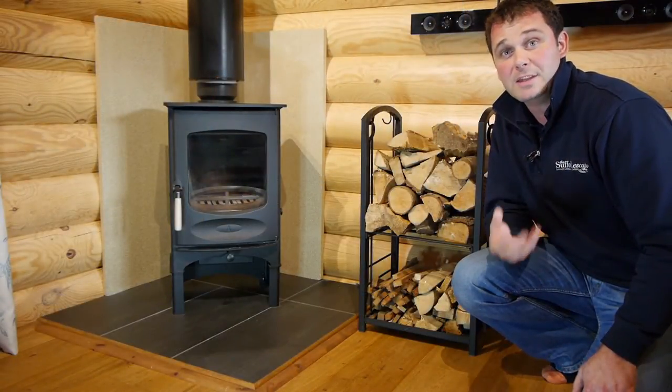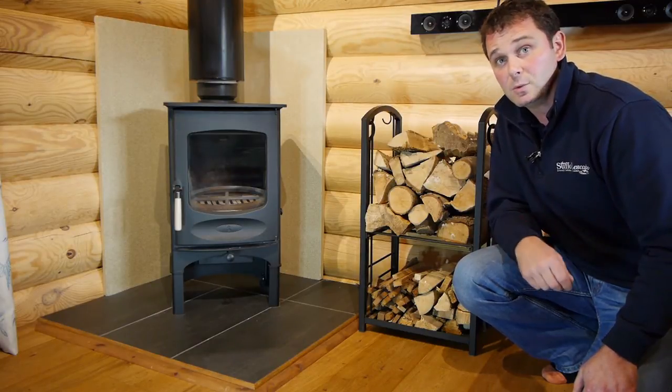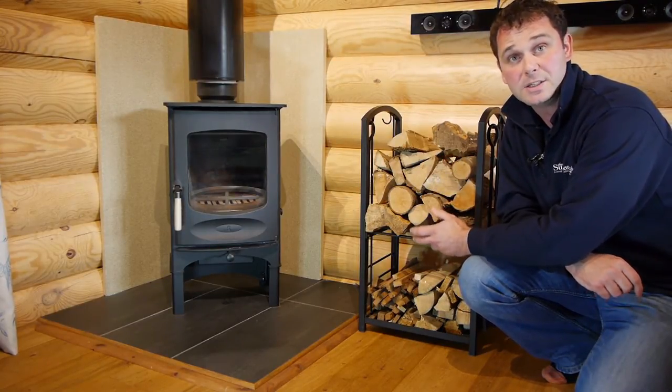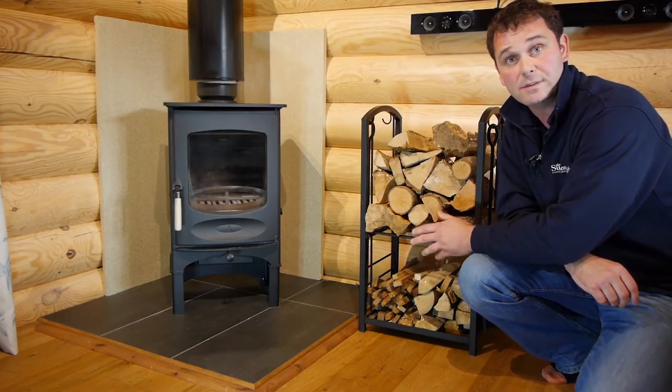The most important thing about any fire is the fuel you're burning. Here at the log cabins we give our guests three types of wood. There's our main logs, which here is a mixture of predominantly ash and alder at the moment — that's what we've had available from the farm and has been seasoned over the last couple of years.